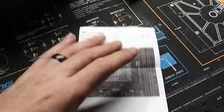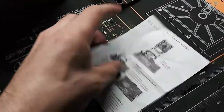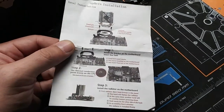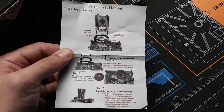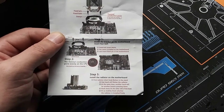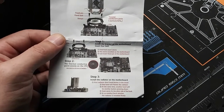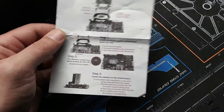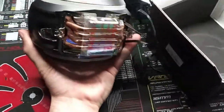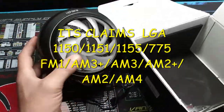I don't think I have any AM4 boards — I got rid of all mine and went to Intel. What does it fit for Intel though? It doesn't really tell me what it fits, which is kind of silly — that's like the most important thing. I guess I'm going to have to go online and do a little research and see what sockets this fits.